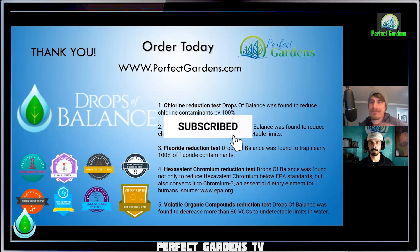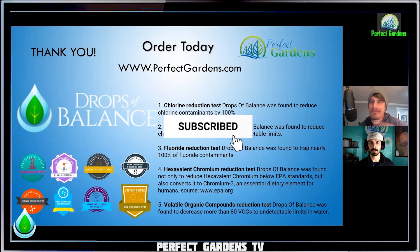Please remember to like, share, and subscribe only on Perfect Gardens TV. Have a great grow, everyone.